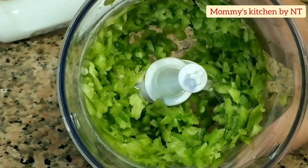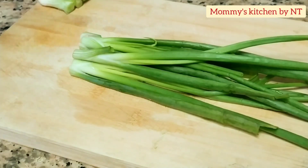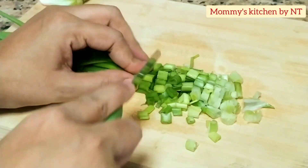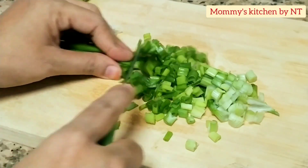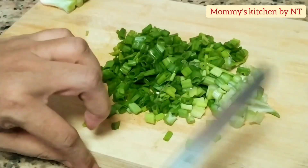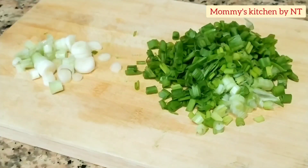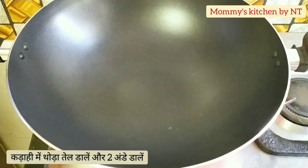Now let's thinly slice the spring onions — cut the white part and then start chopping. You may add any veggies of your choice; some like to add green beans and cabbage too. Once all are done, keep it aside. All our veggies are ready — now let's move on to the cooking process.